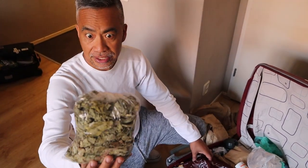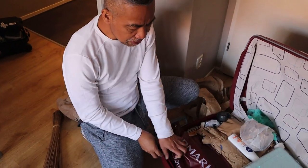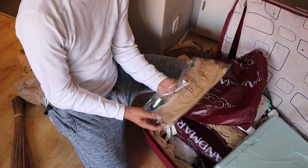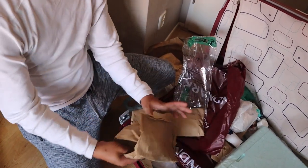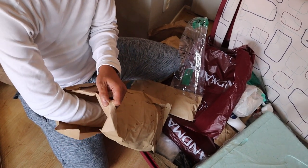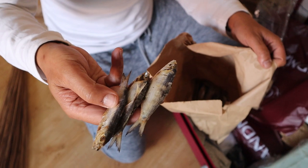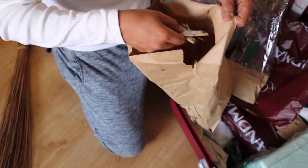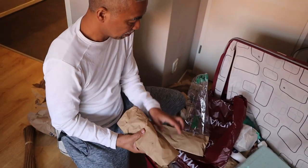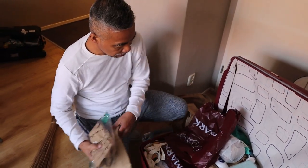Or dried — what's this? Dried taro leaves. And this is maybe the most interesting. Ito ay — guess what? Tuyo! From our sea in Anda. Gawa sa amin yan — tuyo. I'll be freezing them, and I hope they can last for a year.